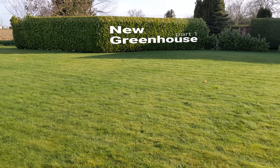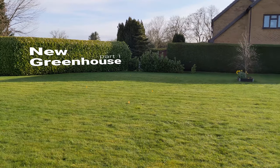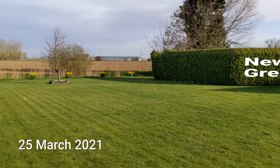This is where the bases will go for the greenhouses — one over there for the smaller one, and then the larger one over here.